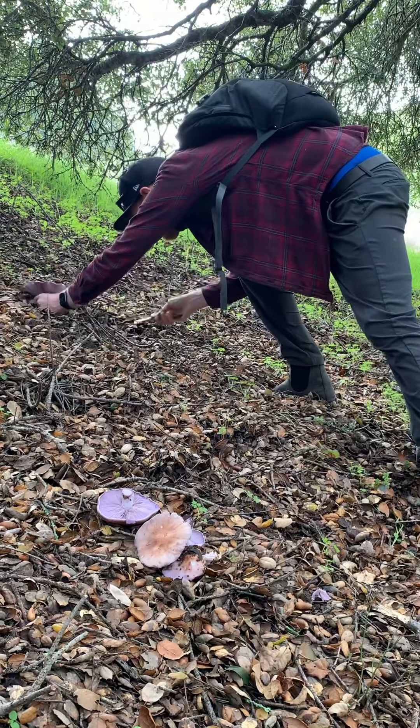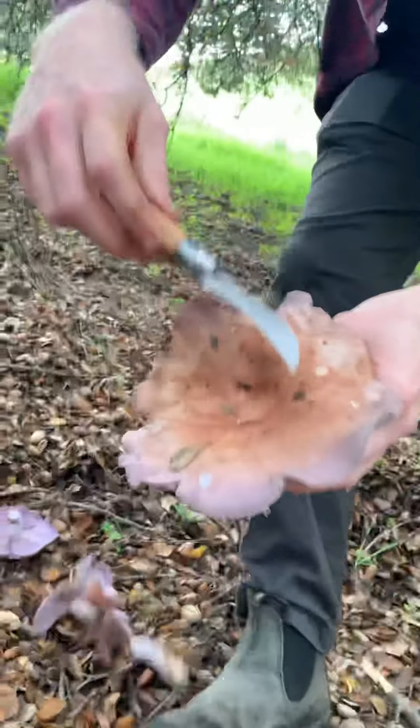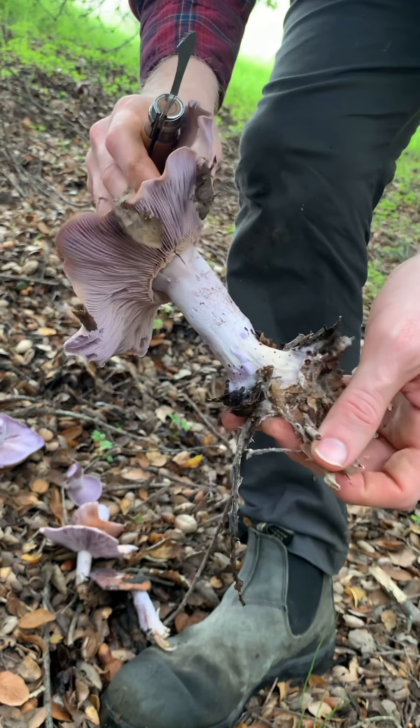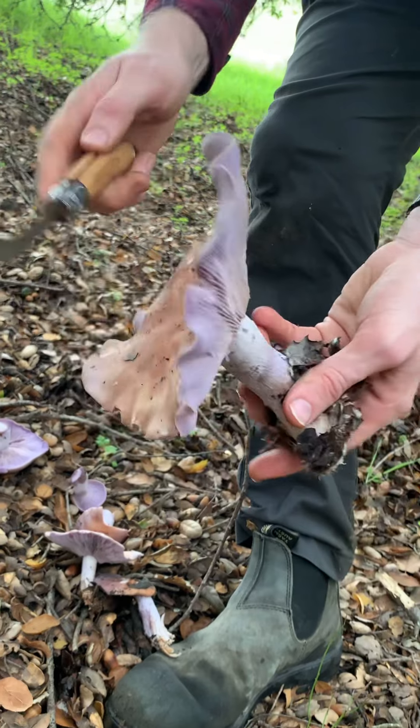This is a pretty big one. I'll just show you guys up close. So it has this brown top, kind of purple edges, nice purple gills. You can often find some sort of purple mycelium around the base of it.